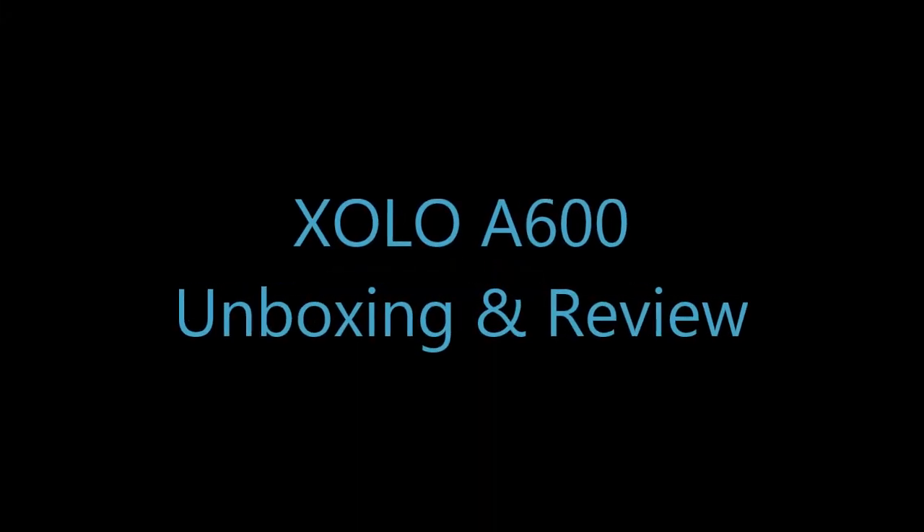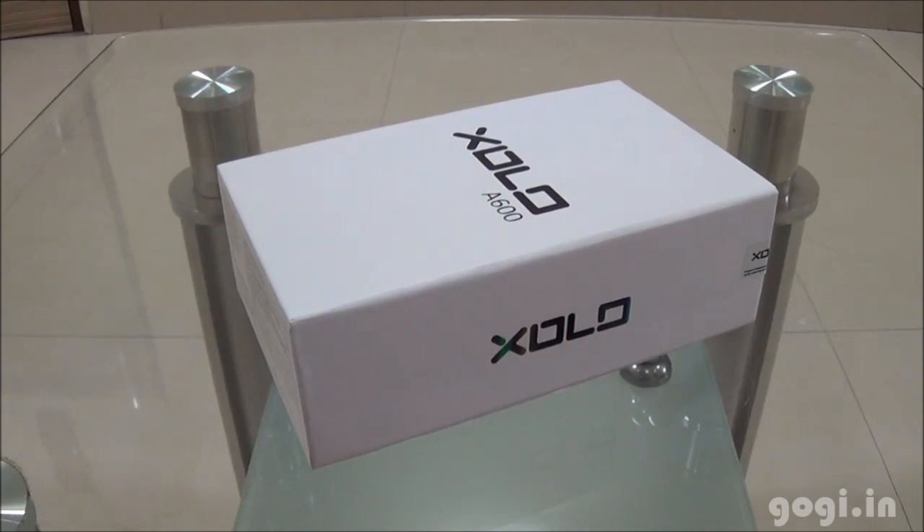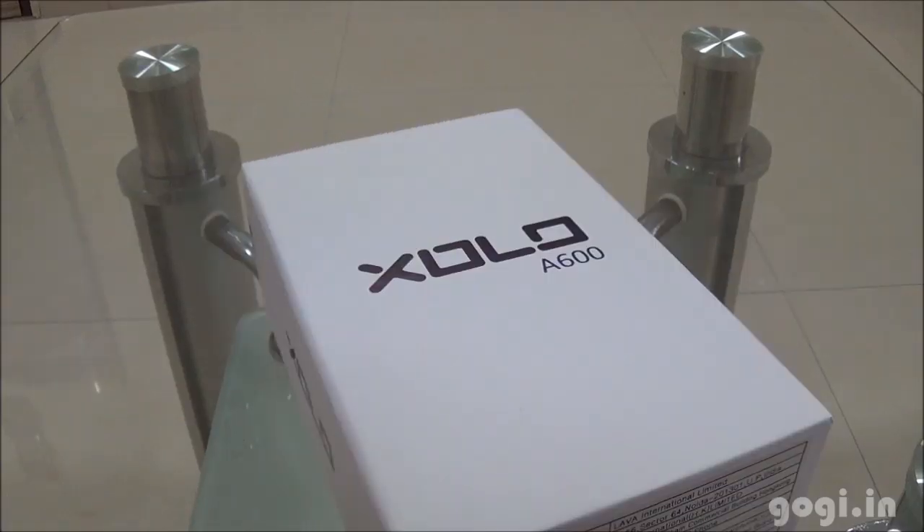Hello, this is Kugi from Kugi.in and you are watching the unboxing and review of Zolo A600. Here is the box pack. This is also powered by a dual core processor.